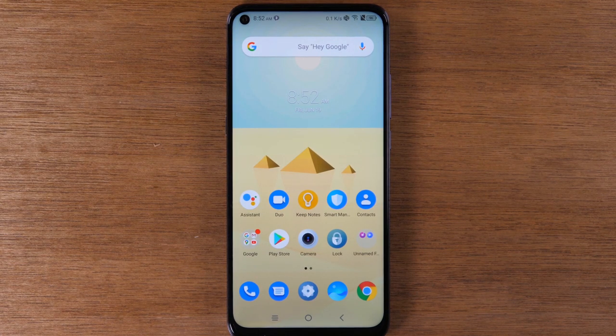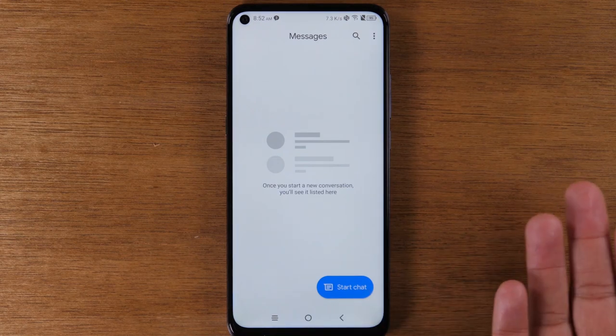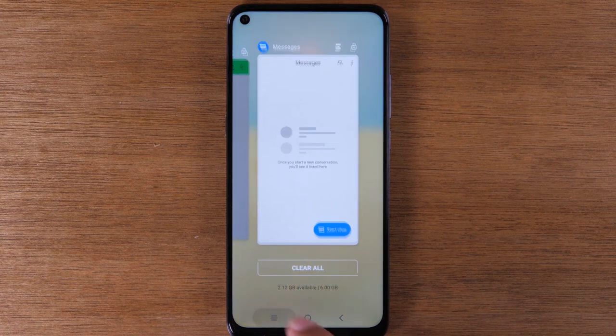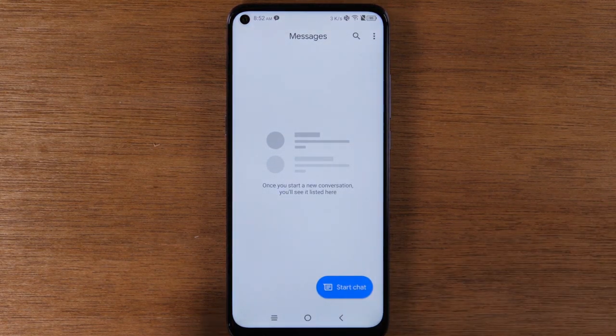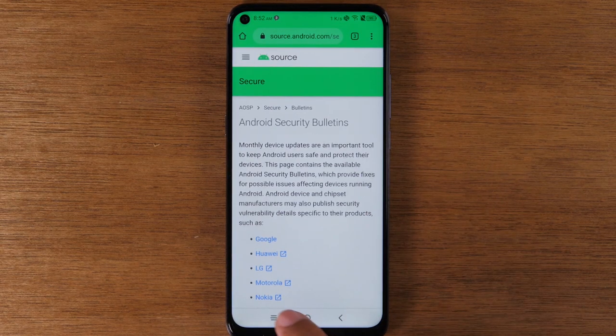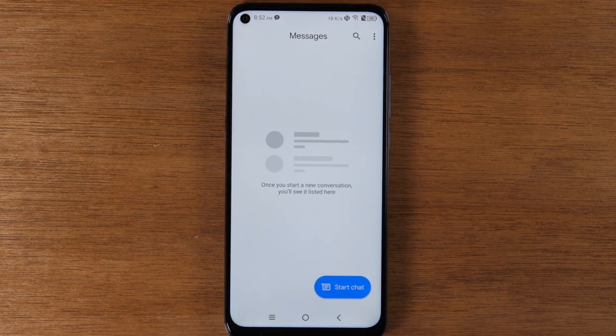Moving on to our next tip, we're going to show you how to quickly jump between your apps. Let's say I was using Google Chrome — open that app, close it — and then I'm also jumping back and forth between text message conversations. Simply by hitting the menu button twice, it'll automatically jump to the last app I was using. Two taps quick and it takes me back to Google, two times again and back to messages. Just hitting that button twice lets you jump back and forth between whatever apps you're using.